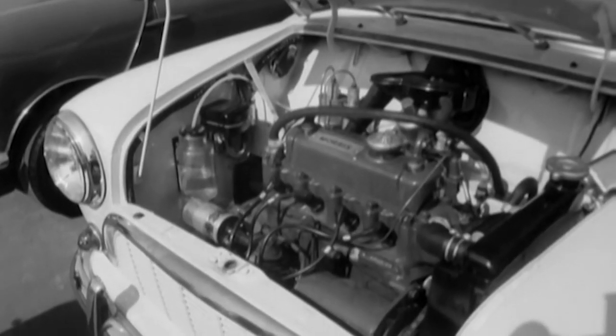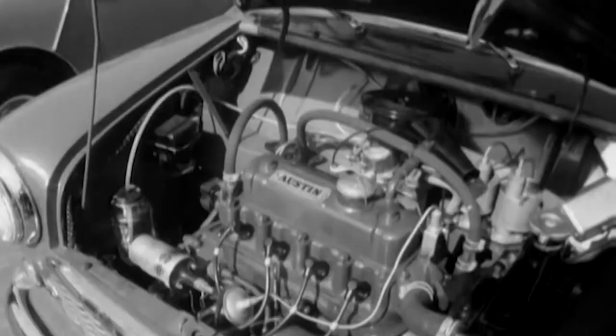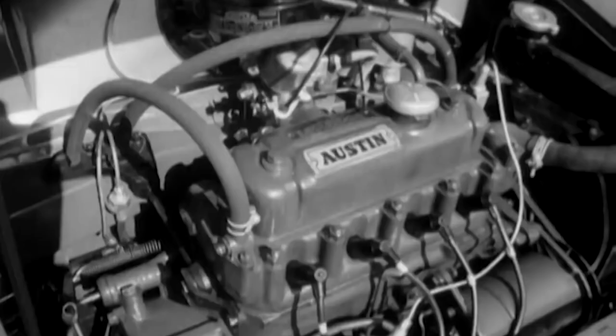The 850cc engine is mounted across the car in both versions of this newcomer. In fact, there's hardly any difference between Morris and Austin Minis.